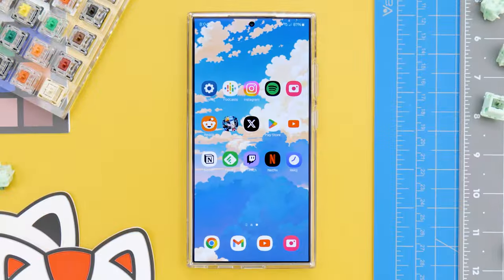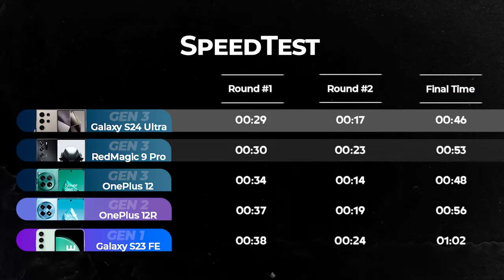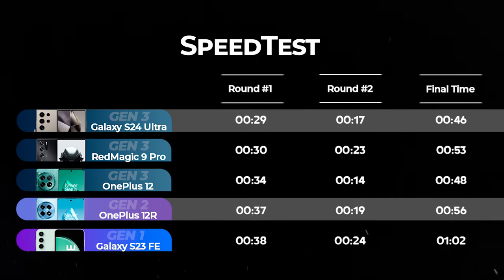But then, if we start opening and closing apps as I always do, you can see how the Galaxy S24 Ultra is faster than the Red Magic, the Pixel, and even the OnePlus 12. I don't know what they have done this year with the system, but in terms of performance this phone has everything.